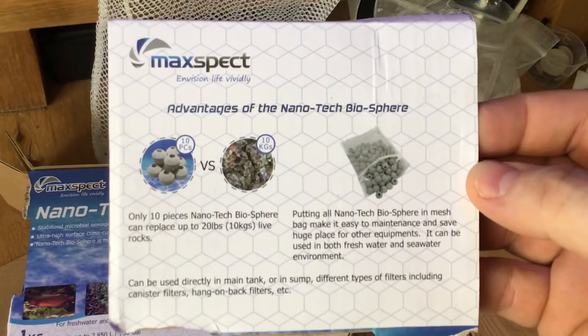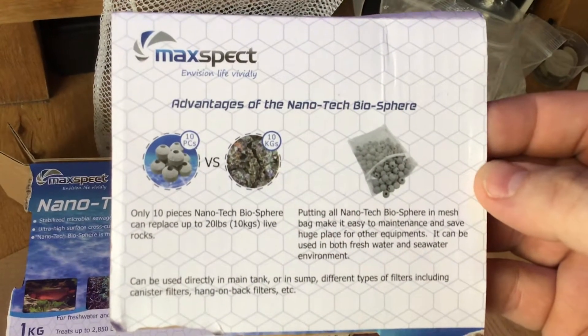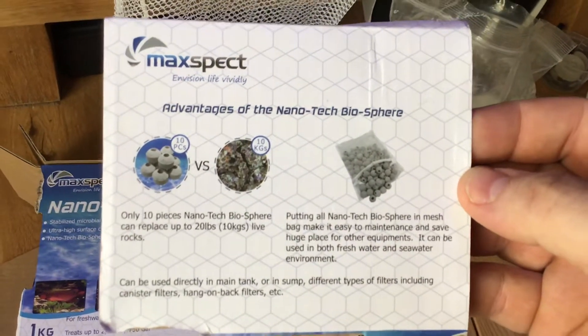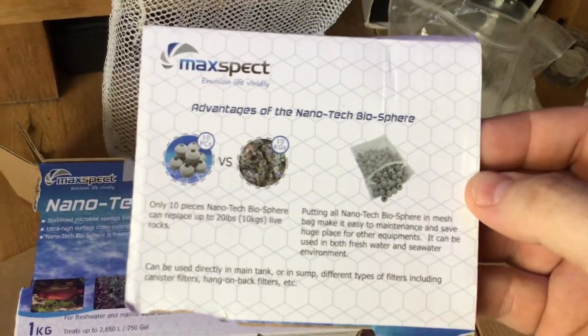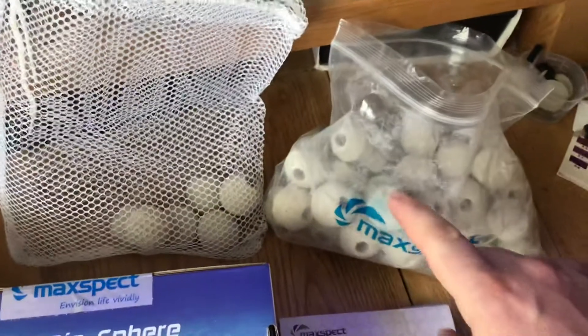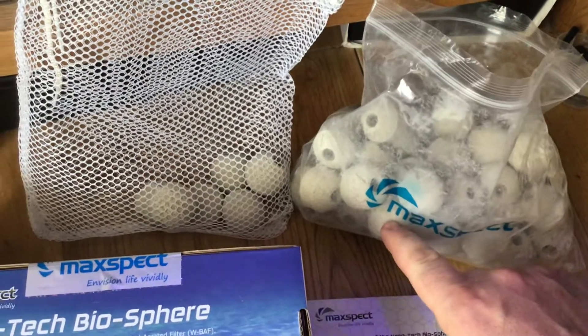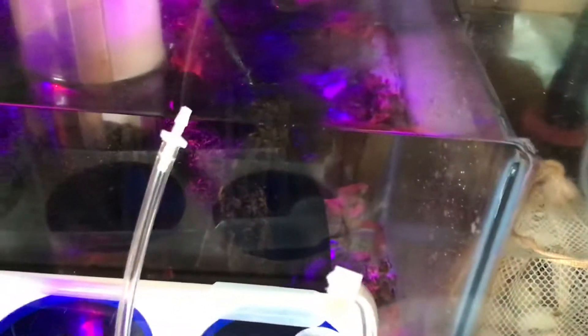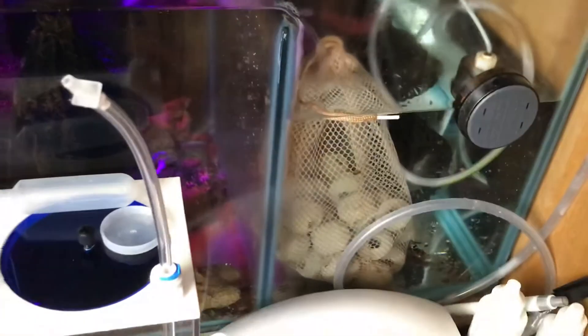10 pieces of these biospheres versus 10kg of live rock — so it tells you there exactly what they do. The good thing with these are that they're quite small and round as well. I've already got one on the go, and this has replaced quite a lot of my live rock which is in my sump. I've taken quite a bit out.